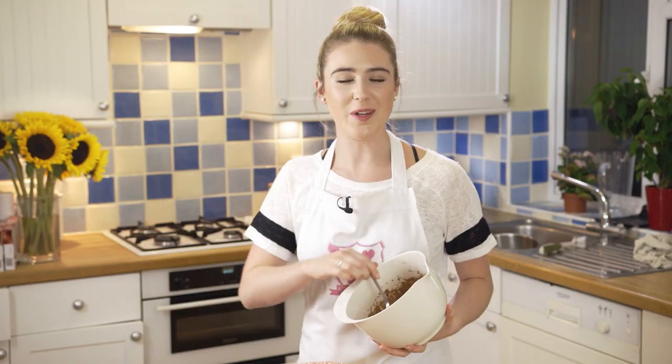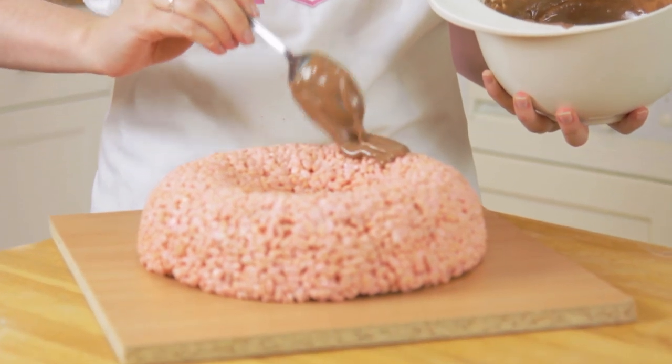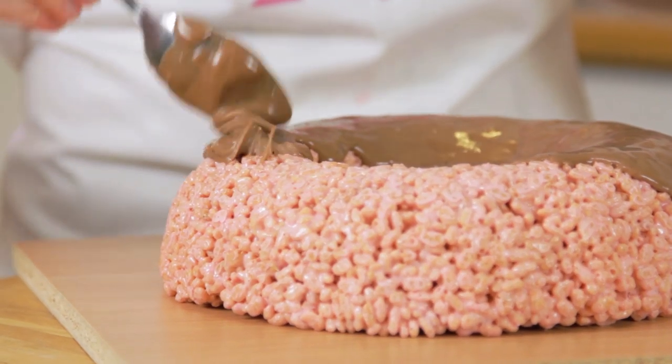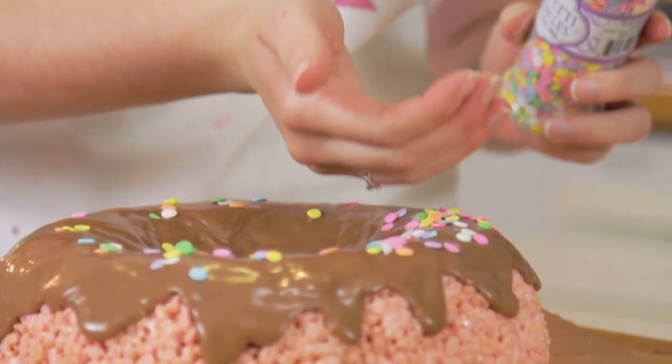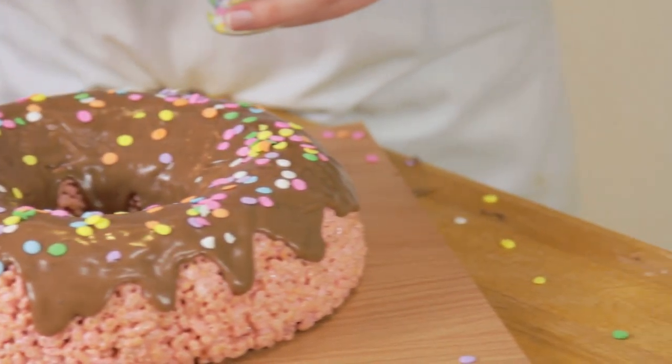Using a spoon, you now want to drizzle over your icing. Just add it in small amounts as you can always add more but you can never take it out. Before it dries, you then want to sprinkle on some sprinkles or add some sweets and decorate however you like. If you don't want to use icing, you can always just melt some chocolate and pour that on top too.